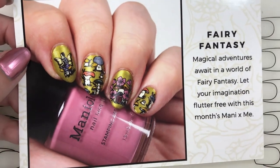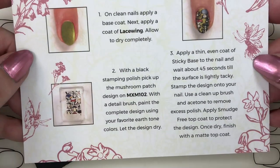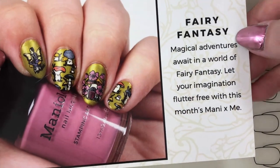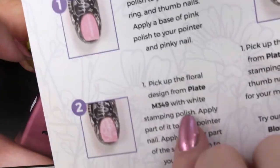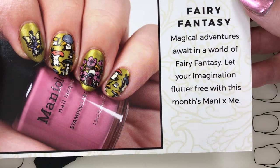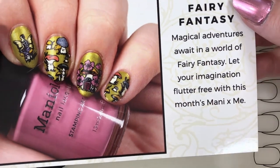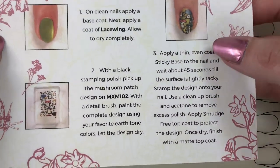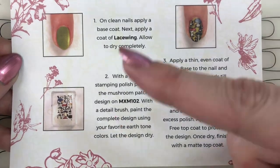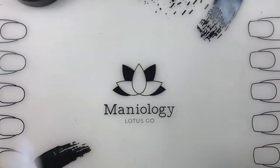Did I get all of these in here? Is this this month's - holy moly! There were four cards in here! Golly gosh. Okay, so this one's called Fairy Fantasy. So maybe this will be my extra item - I'll do some of these as well. Fairy Fantasy: 'magical adventures await in a world of fairy fantasy, let your imagination flutter free with this month's Mani by Me.' So it's fairy themed, I guess - very cute. I think they're recreating the mushroom look. We will be doing this one in another video.